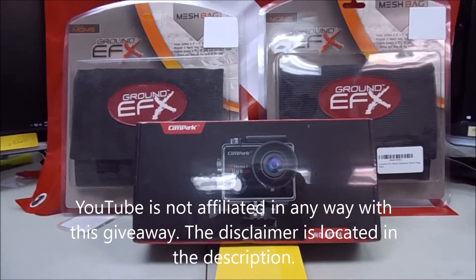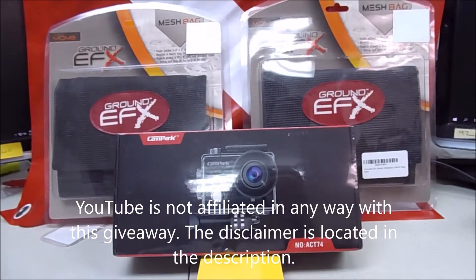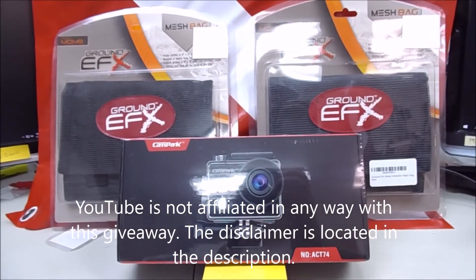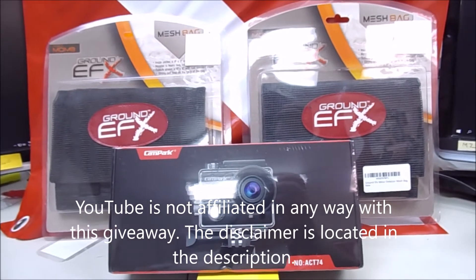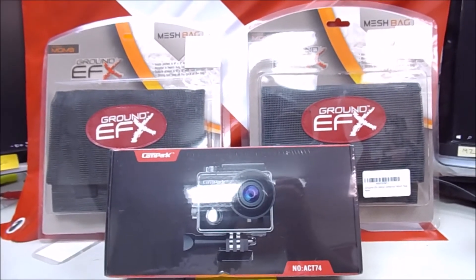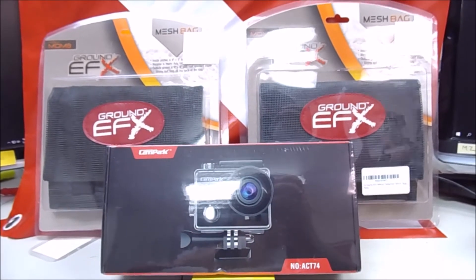Hey everybody. This is just a sneak peek at giveaway number two for my 500 subscriber appreciation giveaways. There's three in total — one is going on right now.